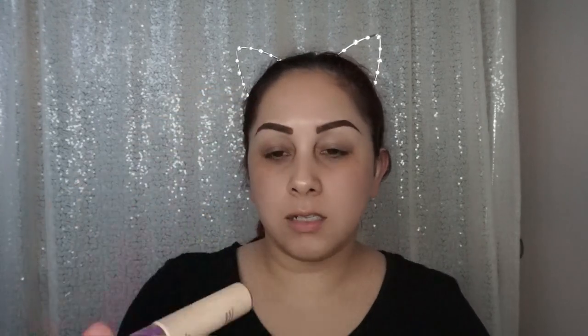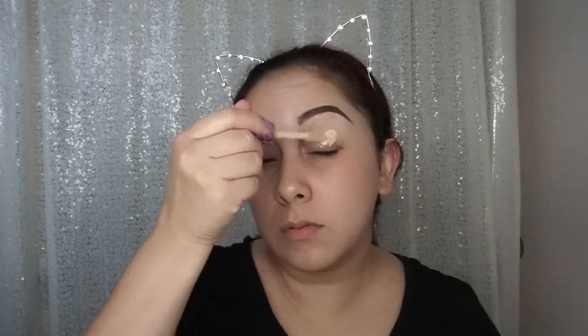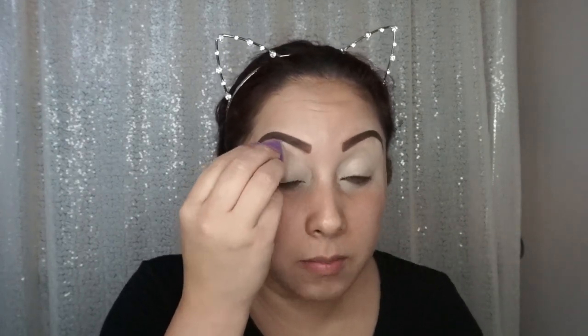We're going to start by priming our eyes with the Tarte concealer in Light Neutral. Whenever you're going to do bright colors, make sure you do not skip this step. Make sure you have a colored base — some companies like NYX have colored bases you can use that will also help the colors be brighter.